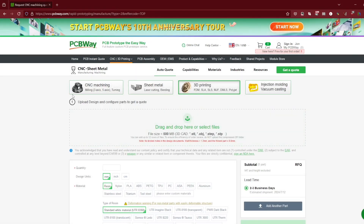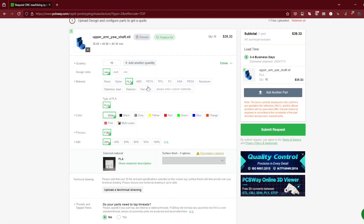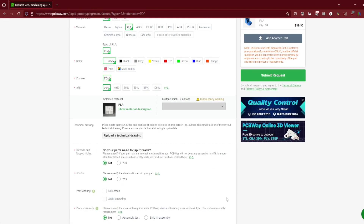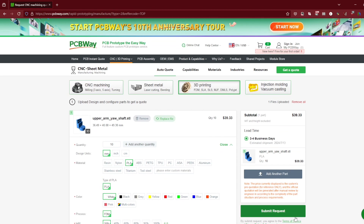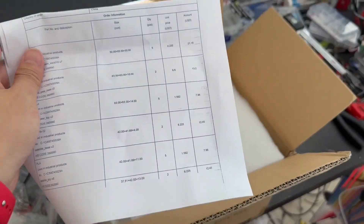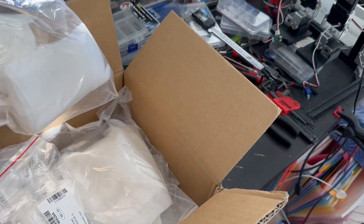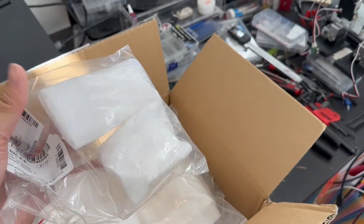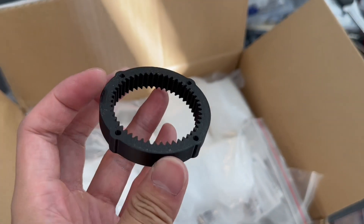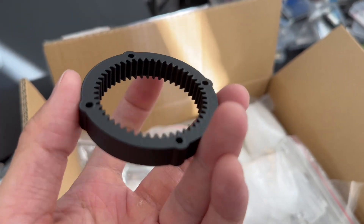I want to thank today's sponsor, PCBWay. PCBWay not only does PCB — apparently you can also do 3D prints. You can just upload your file, select the material you want, and then submit it. Usually you should be able to get that within a week. Here are some parts I received the other day, very nicely packaged and all labeled with the part number. I tried two materials — one is regular PLA which looks pretty nice, and I also tried SLS printing with nylon material which is extremely good and sturdy.